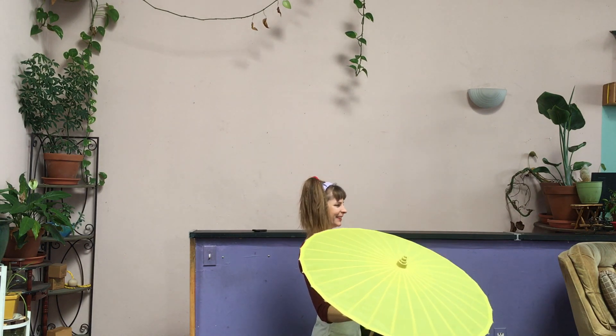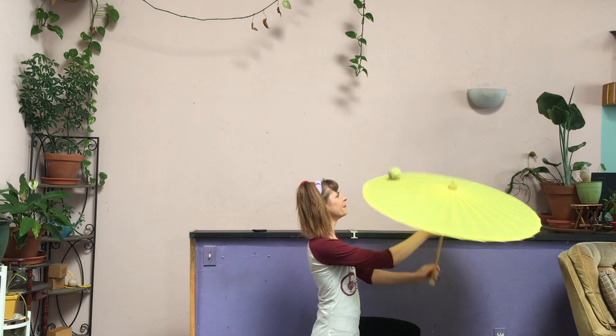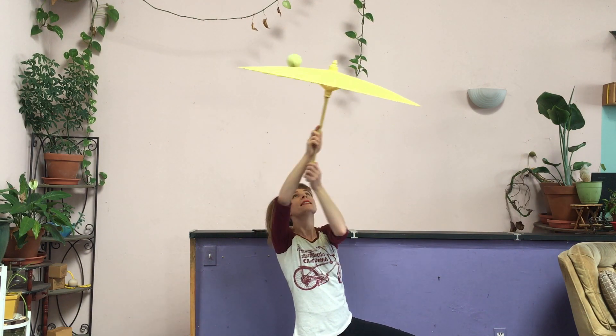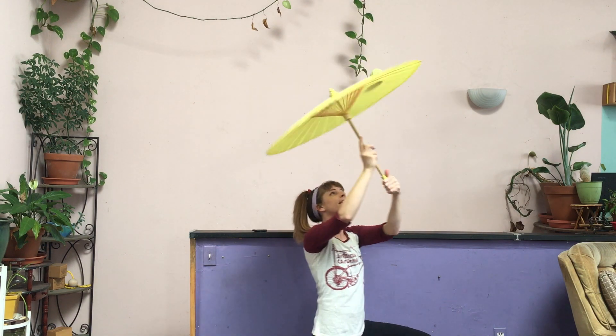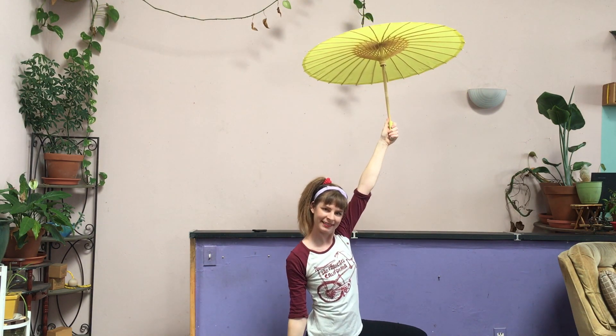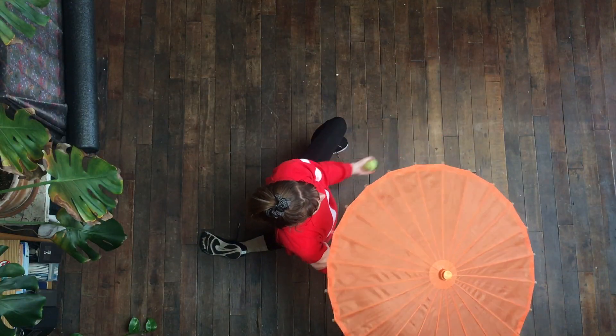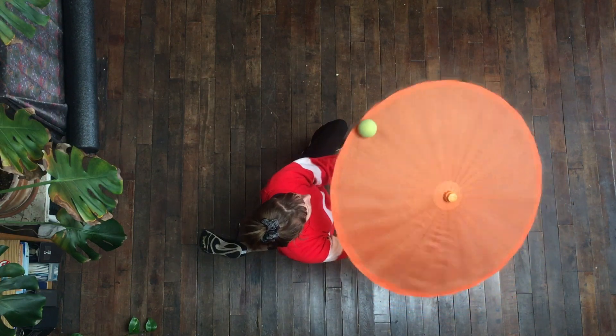You can also roll the ball on top of the parasol. All of the same principles apply, except this time the ball is rolling directly into your face. You can also begin to lift the umbrella over your head, which requires techniques of feel and looking at the shadow through the umbrella — I'm not going to discuss that here.